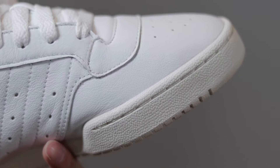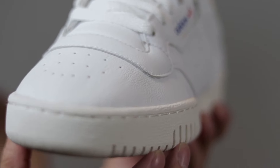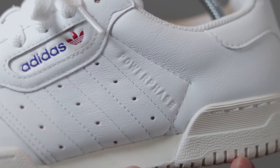It does not feel synthetic at all and does not easily crease like cheap leather shoes do. These shoes don't have any special cushion or anything like Boost, but they're still very comfortable because of how flexible the leather can be while also holding rigidity.